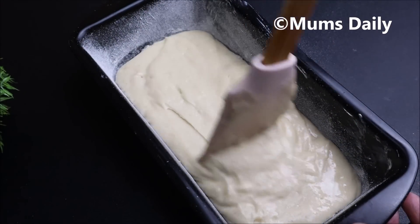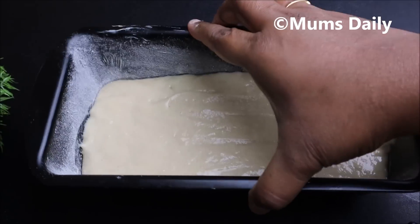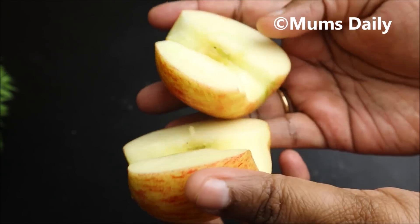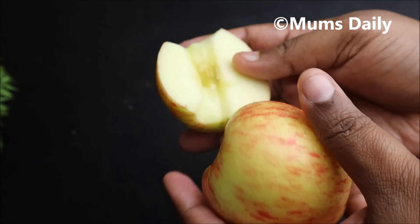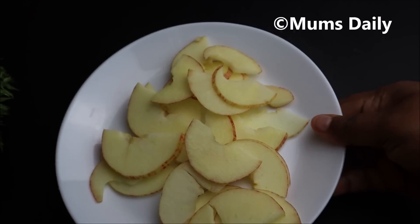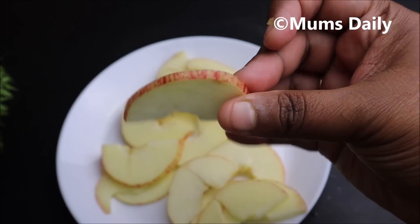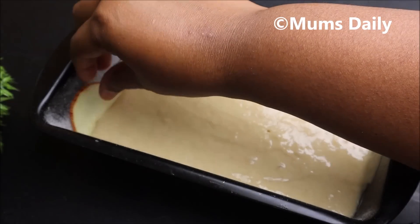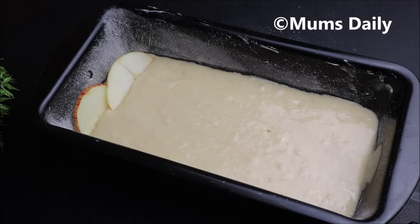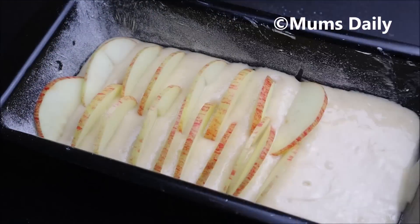They are going to help release any air bubbles. The batter is going to be leveled. Now we have to put an apple. This apple is made from a fresh apple. We have to put a little thin slice into the batter. I prefer to put a thin slice in this bowl. Now we have to arrange the slices on the cake tin. This is the batter.